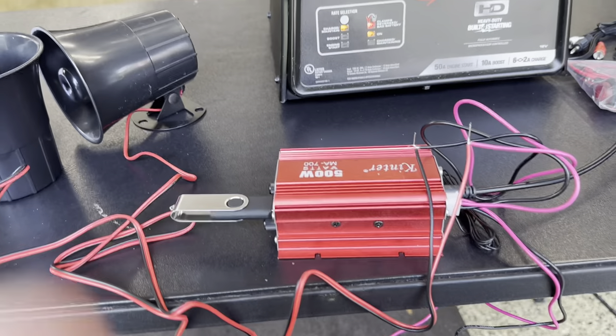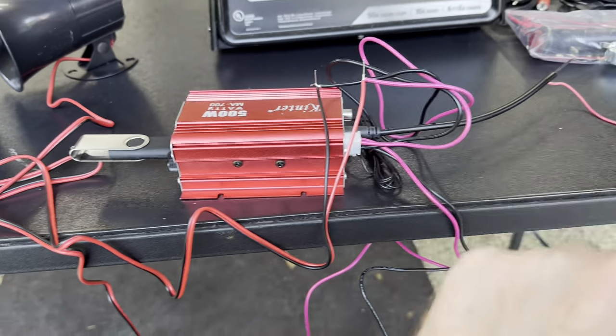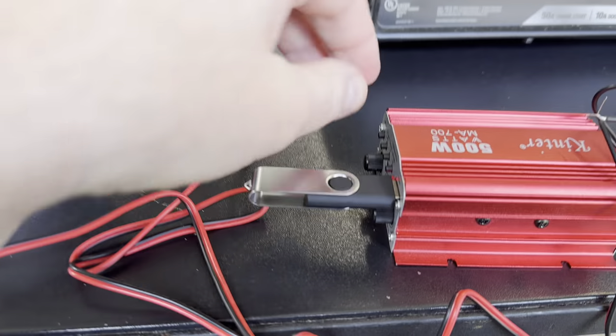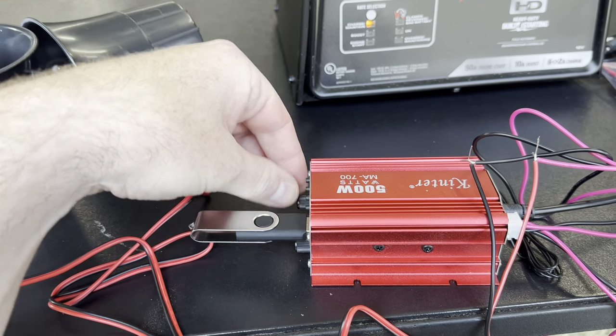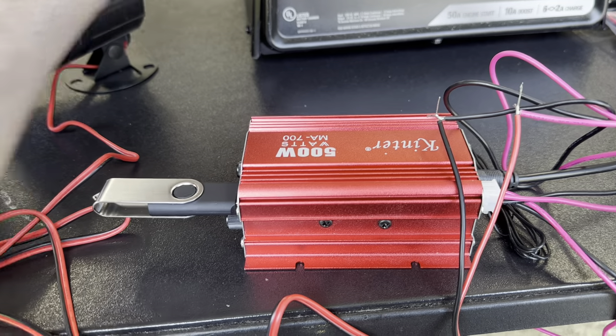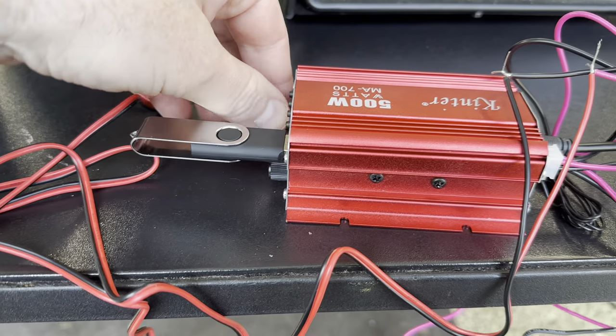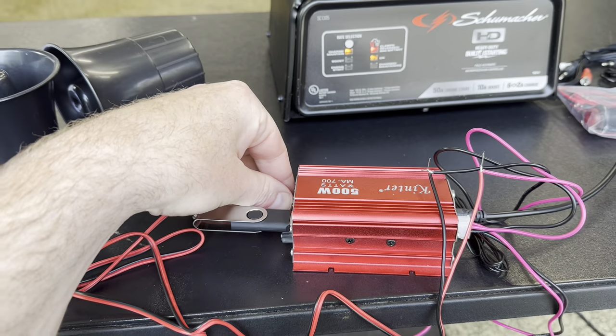So I've just temporarily hooked it up, got the USB in, and have it on a charger just to power this. You can see that this thing gets really, really loud when it's going. That is loud.